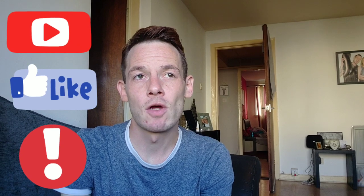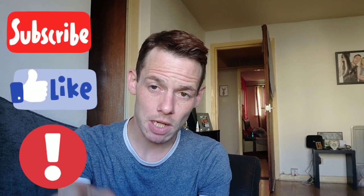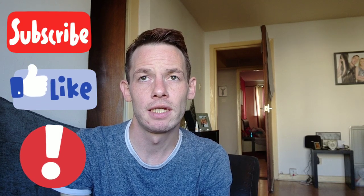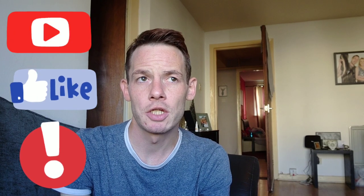So guys, if you like this content don't forget you can like, subscribe, or click the notification bell so you'll receive a notification every time I upload a video. Because let's be honest, my videos are either A: Funny, B: Funny, C: Funny, or D: Entertaining.